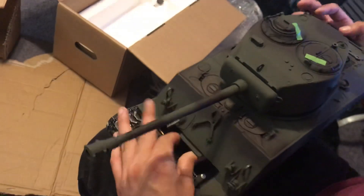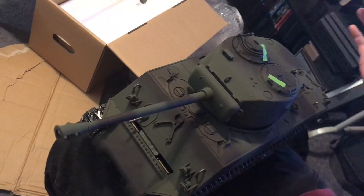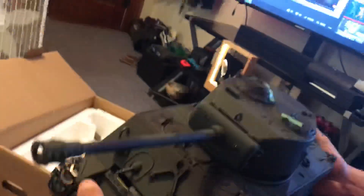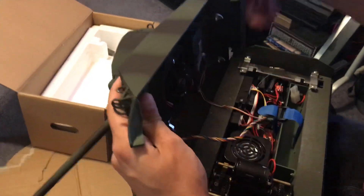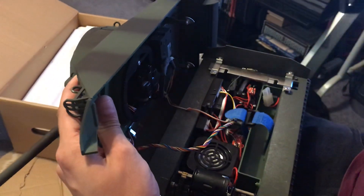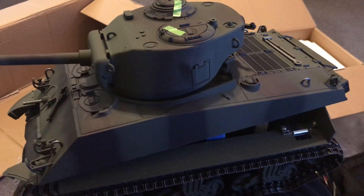I'm going to upload a video soon showing this thing in action, but I just wanted to show the unboxing. This is a full little Sherman tank and it weighs, I believe, like 13 pounds. It's got a one-piece stamped bottom that's two millimeters thick. I'm going to have so much fun with this. Taken Tank — ridiculous. I cannot wait to play with this.